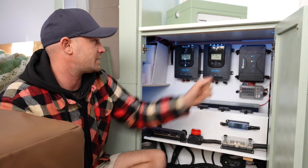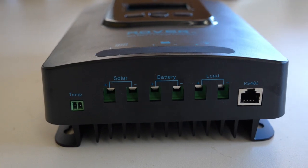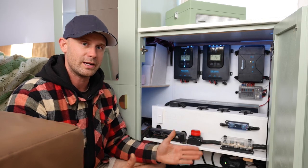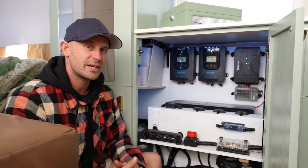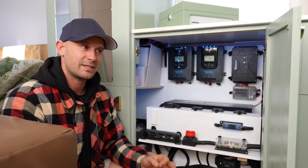These controllers are also 24-volt compatible and they not only work with lithium iron phosphate batteries, they work with a whole other range of batteries as well. There's a heat exchanger on the rear of the unit — it can get very hot here in Australia, so we're very thankful that is built into the unit.